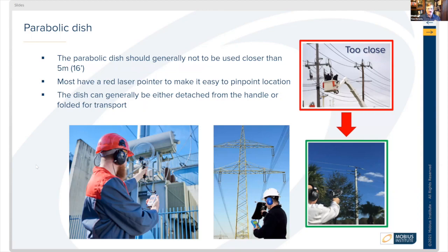Parabolic dishes — the one on the bottom left has a clear background, but other types exist as well. The parabolic dish is generally not used if you're closer than 16 feet to the sound source; you should be at least 16 feet or five meters away. Most of them have a laser pointer so you can detect specifically where you're aiming. The dish can be detached, used with a handle, or some can fold up for transportation.